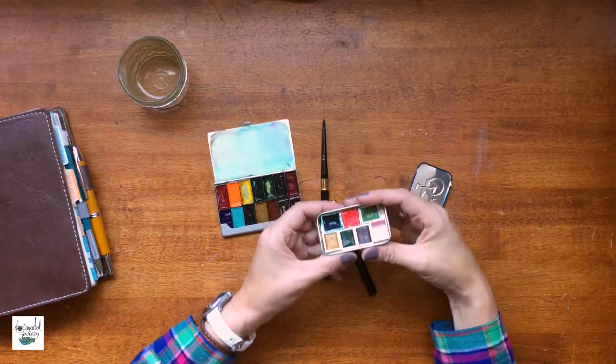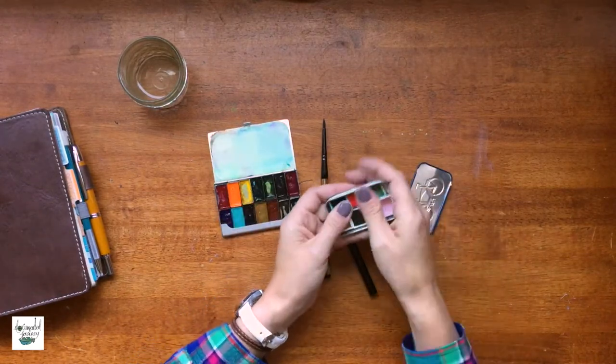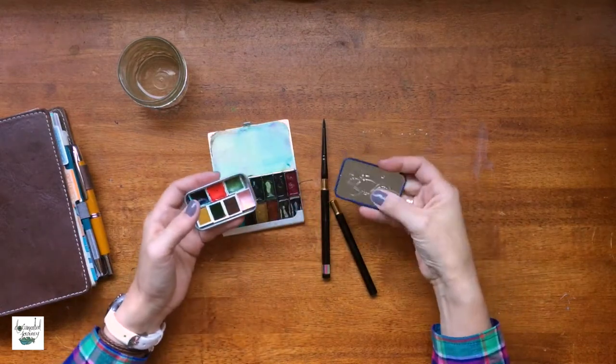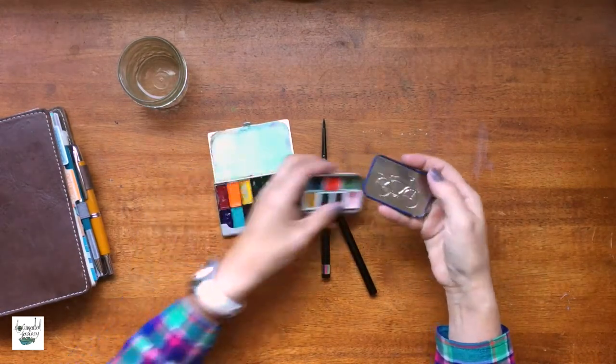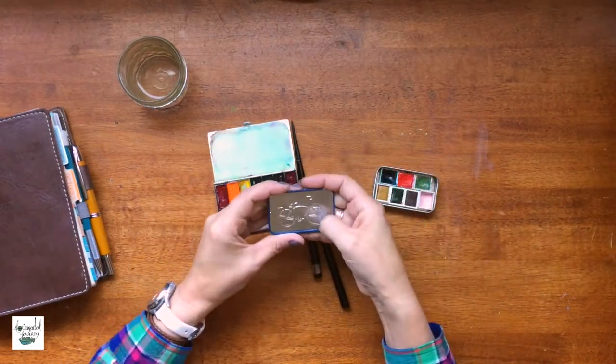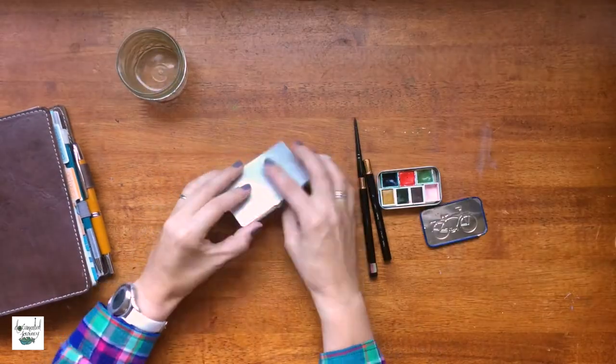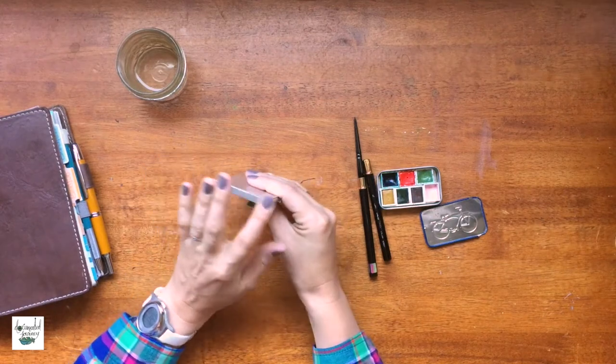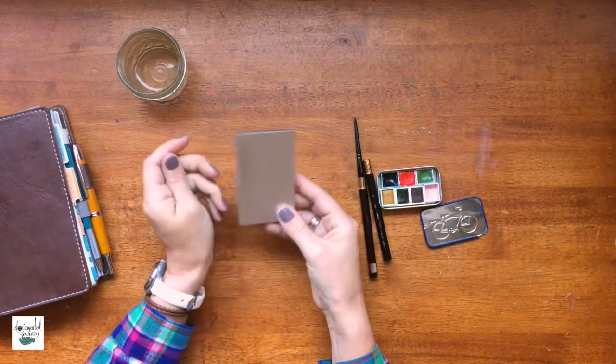The con to this one — which is the pro of the other one — is it doesn't have as many colors and it has no mixing space. This is it, and this isn't the best mixing situation anyway. The compact palette folds up really nicely — that's a pro. It folds up really nicely and it's thin.